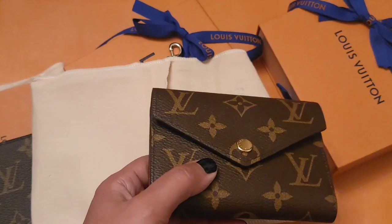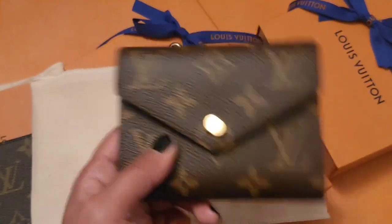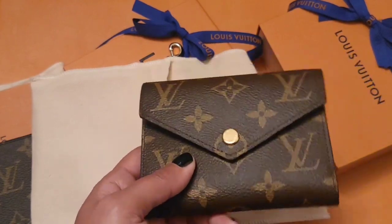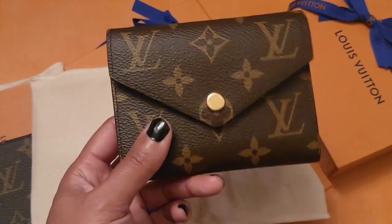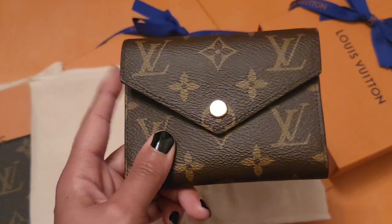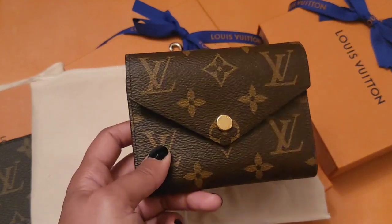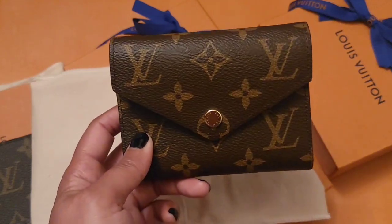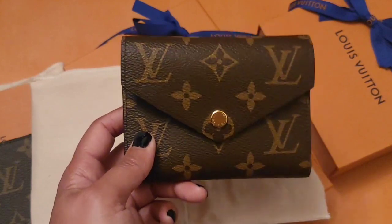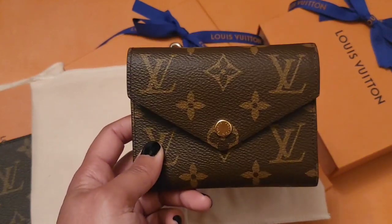Eventually it dawned on me that when you want to carry cash, you really have to fold it up to bring it, and you get tired of that after a while. So I figured I'd get this one. The Victorine is kind of tried and true — if you look back on YouTube you'll see reviews on this wallet from five or six years ago, so it's been around a long time.